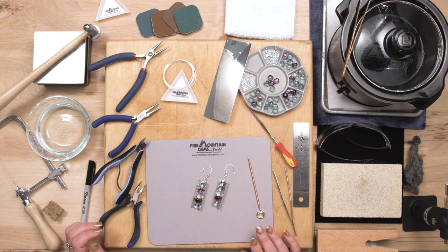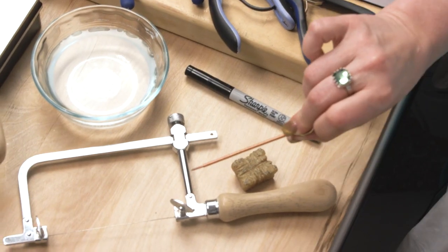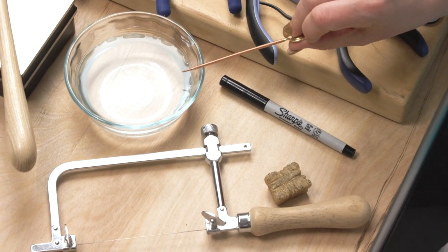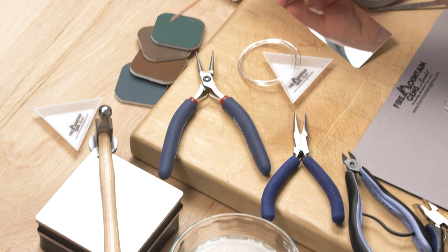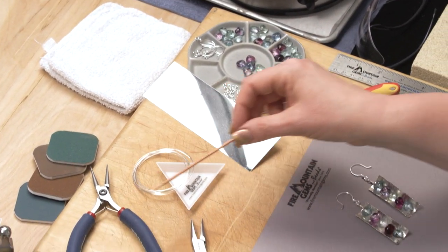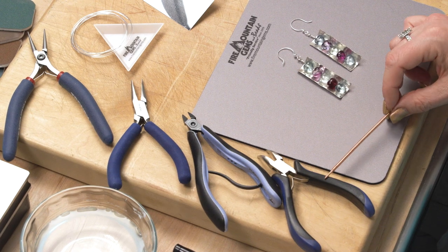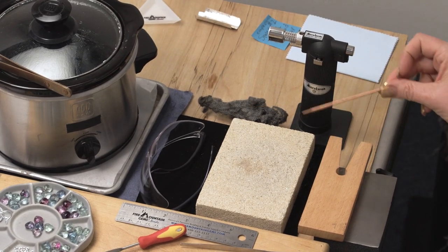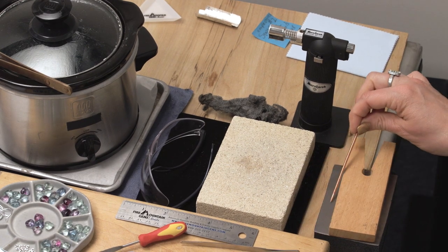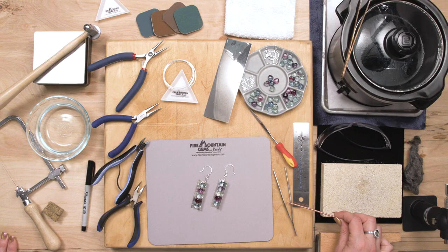Let me show you the tools we'll be using today. We'll be using a permanent marker, some wax, a saw frame with a saw blade, a quenched dish of water, a steel block, a chasing hammer with a domed surface and a ball peen surface, some sanding pads, a rag, round nose pliers, chain nose pliers, flush cutters, bent chain nose pliers, the pickle pot, copper tongs, safety glasses, a firing block, a mini torch, some steel wool, a bench pin with a bench pin mount, a steel ruler, a metal file, and some tongs.